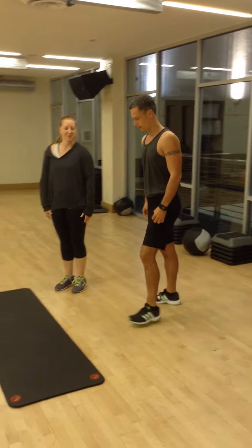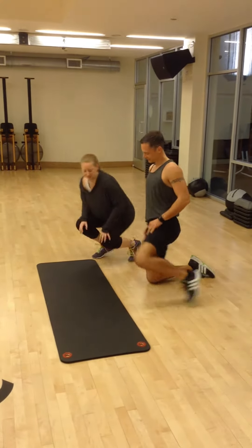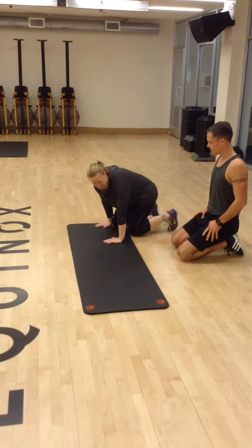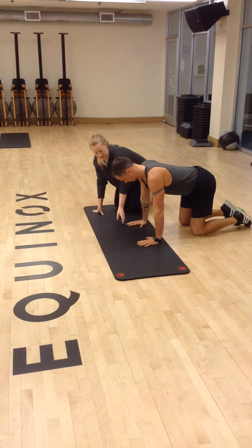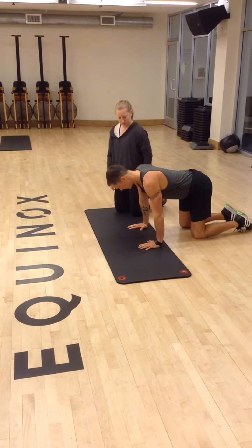So step one, get a mat. Safety first. So first thing, you need to get down on the ground. You want to have your hands about shoulder width apart. So let's go ahead and put your hands here and here. I'm going to go ahead and take your head and you want to put it a little bit more forward than your hands. So this is a tripod.